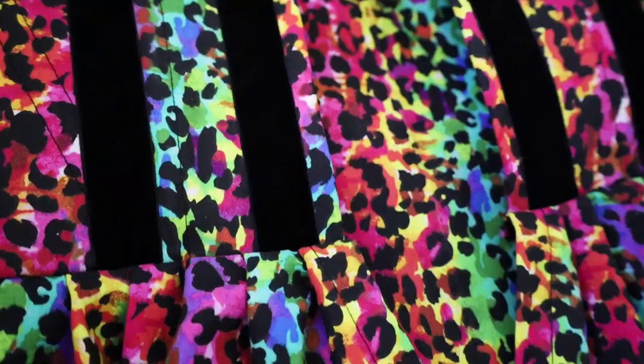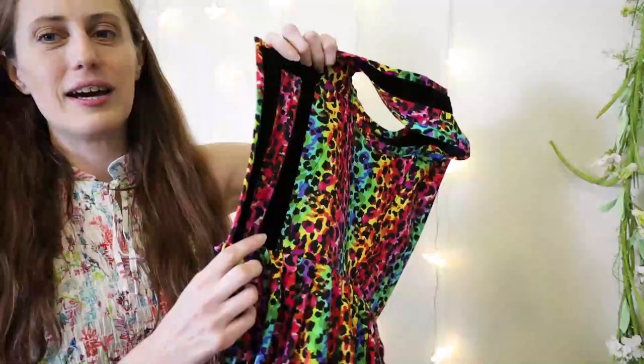Oh my goodness, I love it so much — it is fantastic! I think it was such a good idea to go ahead and add a second band of black velvet trim to the bottom. It just really pops. It's so good.